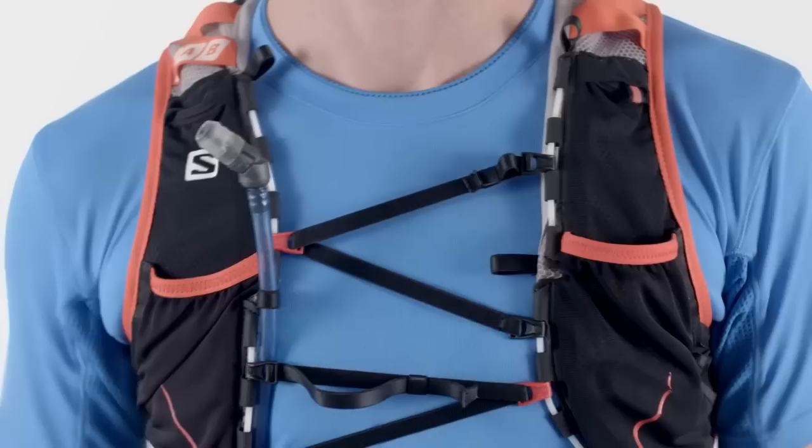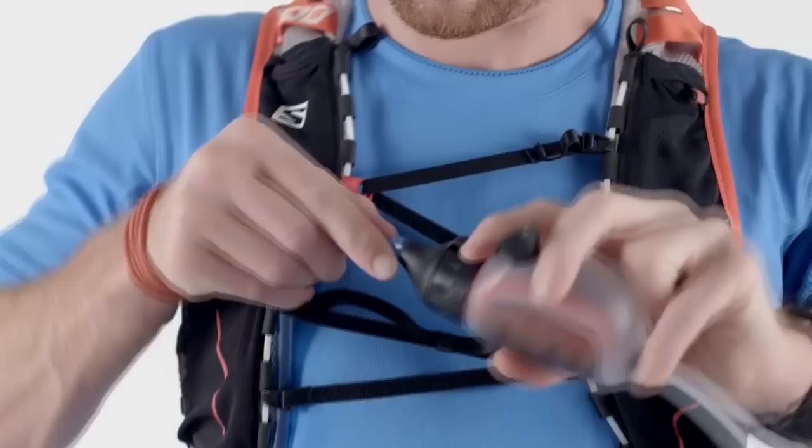When I trail run, I like to carry two small water bottles. When those are empty, I can use the TrailShop Filter to drink directly and instantly from a stream along the trail. Then I can quickly fill up my bottles with clean water and get going again.